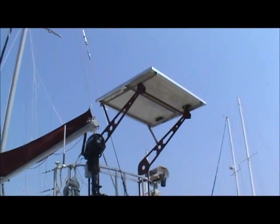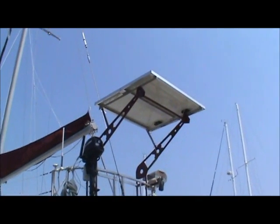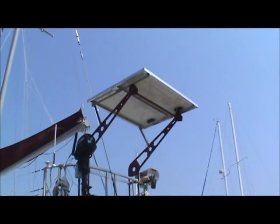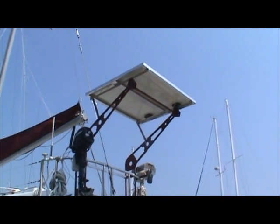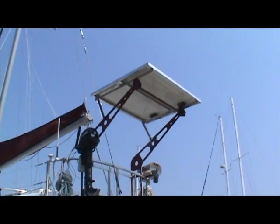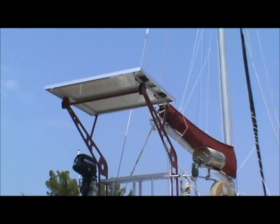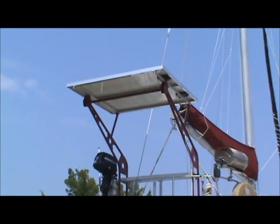Finding a location to mount your solar panel can be a challenge aboard a boat. You have to be concerned about shade from sails, canopies, biminis, and that sort of thing. But this resourceful owner of this sailboat here used a cantilever type of davit to mount his solar panel horizontal. This davit system also serves to lift and store the dinghy while underway.